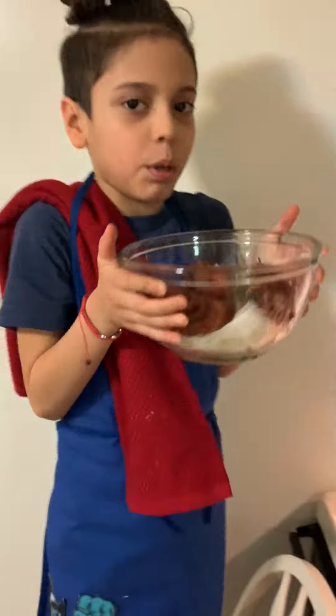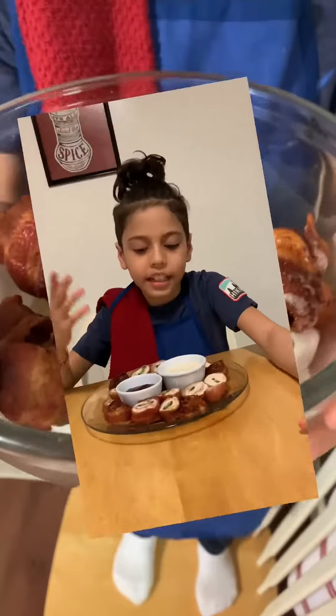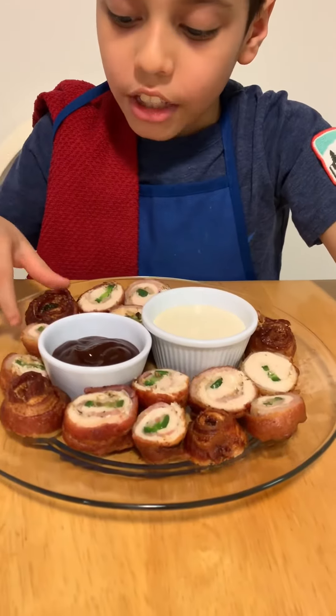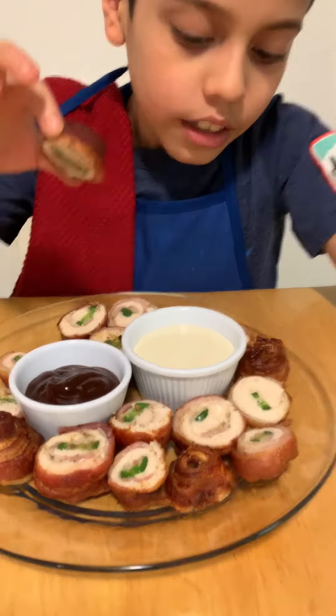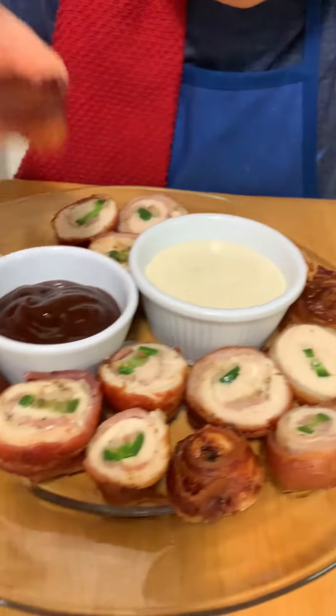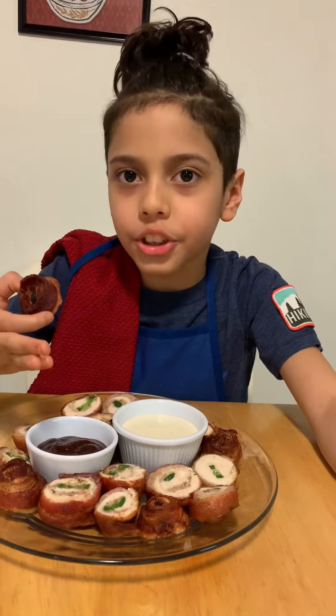These are what the finished products are going to look like. Now we're going to cut and serve. These are like a quick snack. And also what I'm going to be dipping them in is ranch and barbecue sauce. You can make your own honey mustard or a cheese dip.